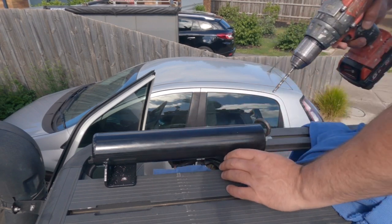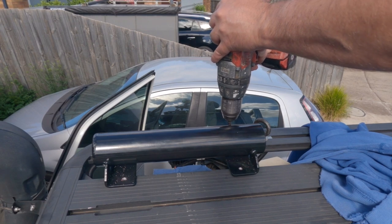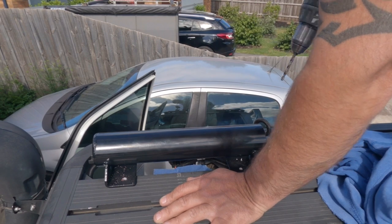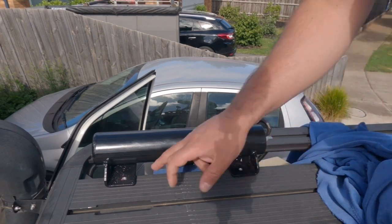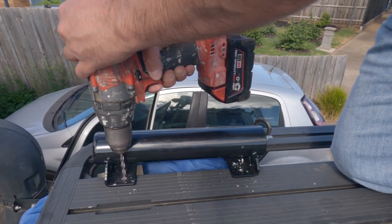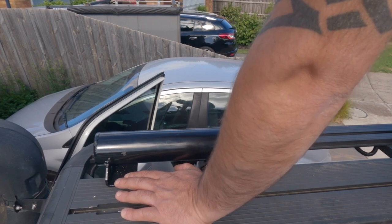I've lined this up pretty much straight, so I'm just going to drill up with the bracket still there. I'll do up these two bolts and it should be about done.